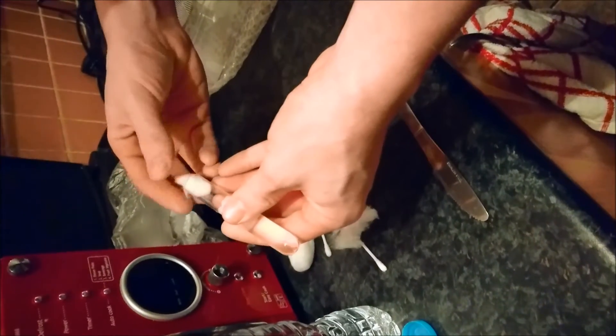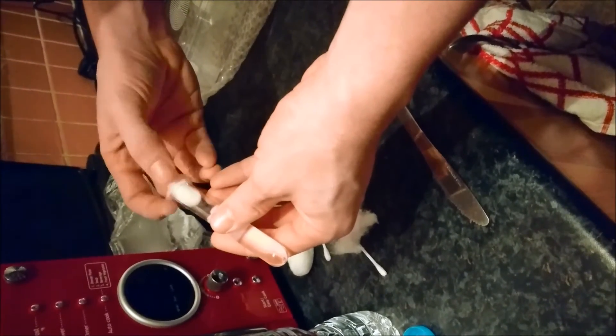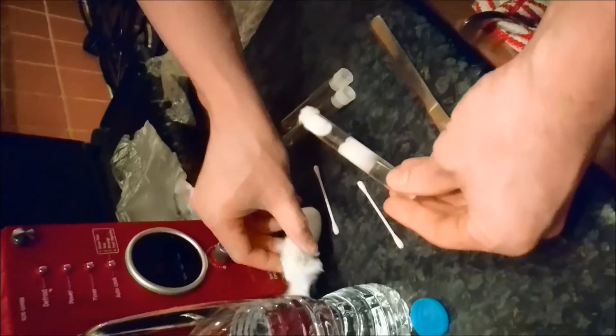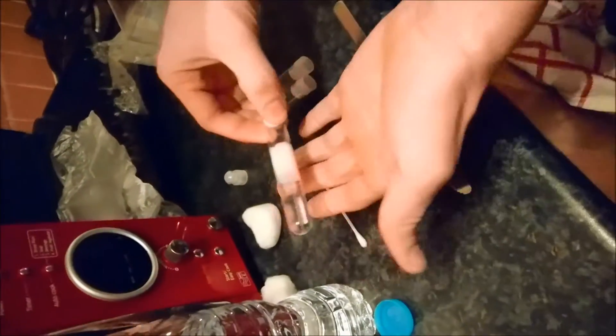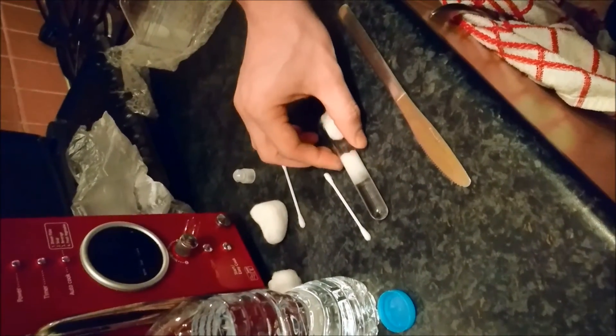And then all you do is get another piece of cotton wool and put it in the end. And there you go, it's done. It's a simple thing to do — it takes less than a few seconds, maybe a minute if that. You can probably do one in about 20 seconds.